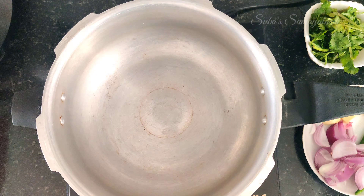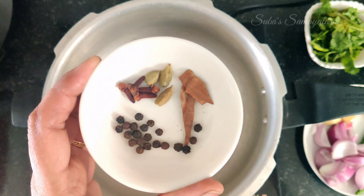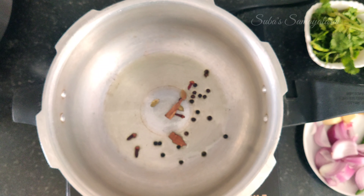This is fresh masala. Pressure pan. 1 tsp, 1 tsp, 4 grams, 3 grams. Add 1 tsp.